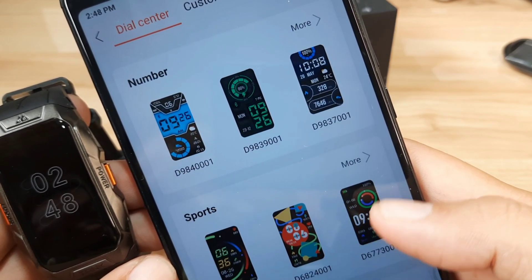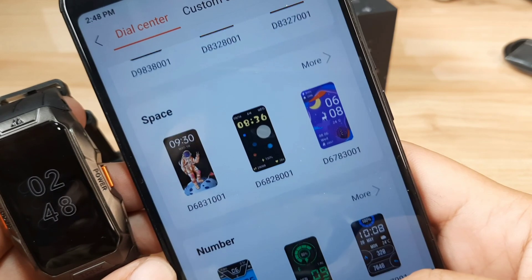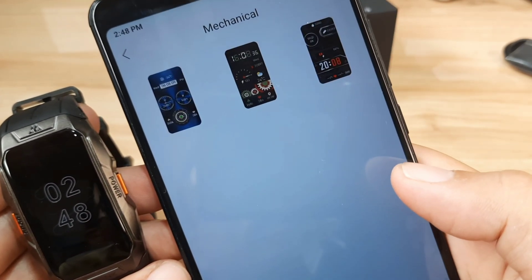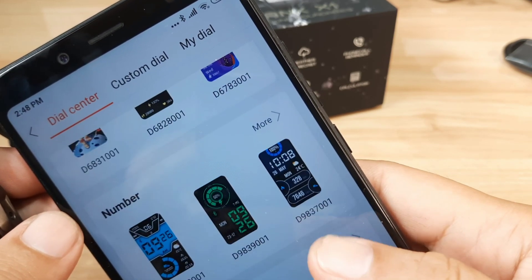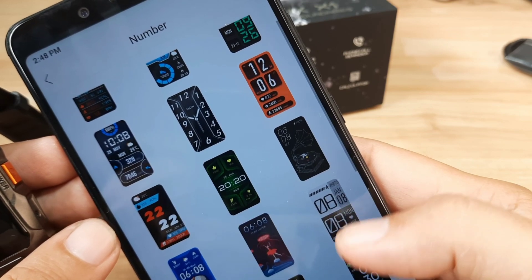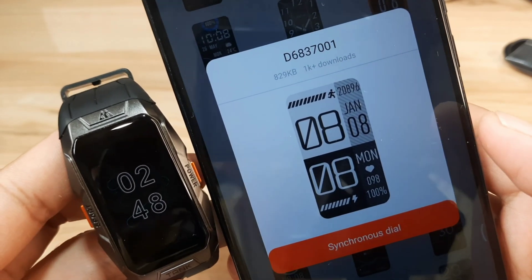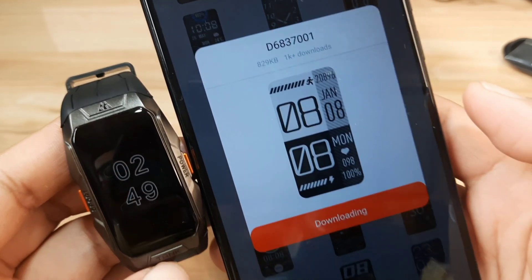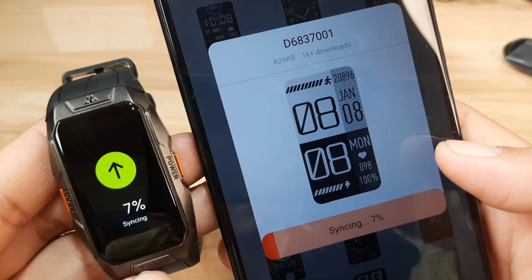Let's select one. We have categories: minimalist, pointer, space, number, sports, mechanical, and illustration. Let's go with the mechanical — it's now loading. We only have five here. Let me check the number section — I like this one. So let's stop on this one. It is now loading the watch face to our fitness tracker. You have to tap on it to download — it's now syncing.